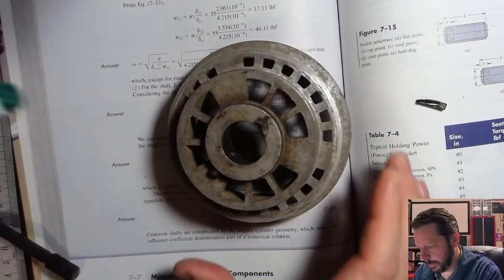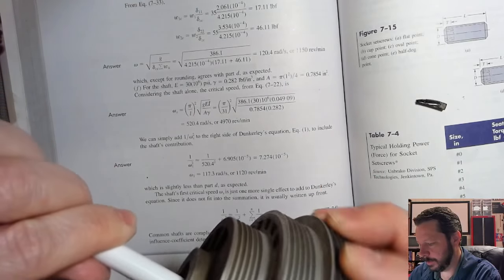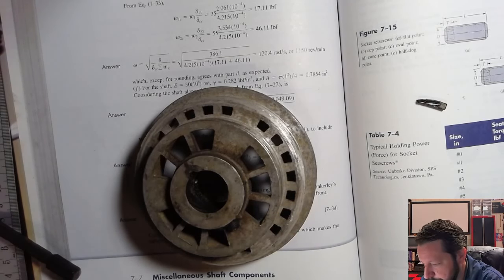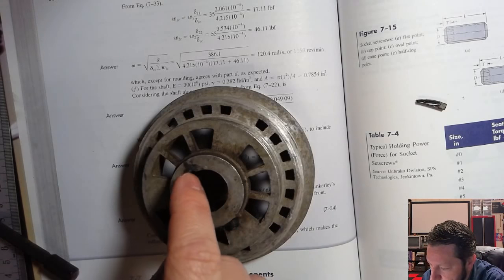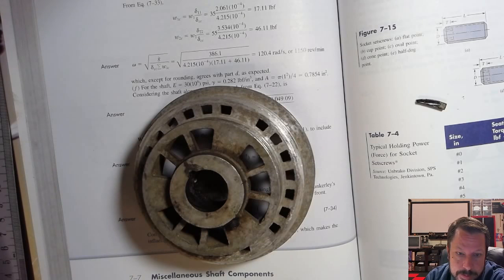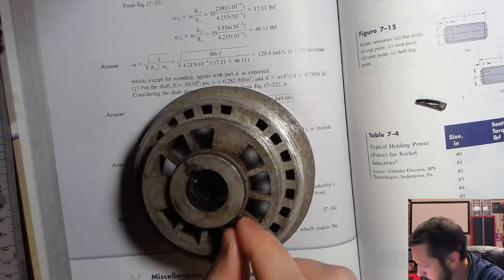This little key keeps the pulley and the shaft spinning at the same rate — they spin together. If something binds up, these are sometimes called shear keys. The point of them is not just to transfer torque between the shaft and pulley, but also in case something binds up, the key can shear right on that surface. It's pretty cheap to replace compared to the shaft or pulley.